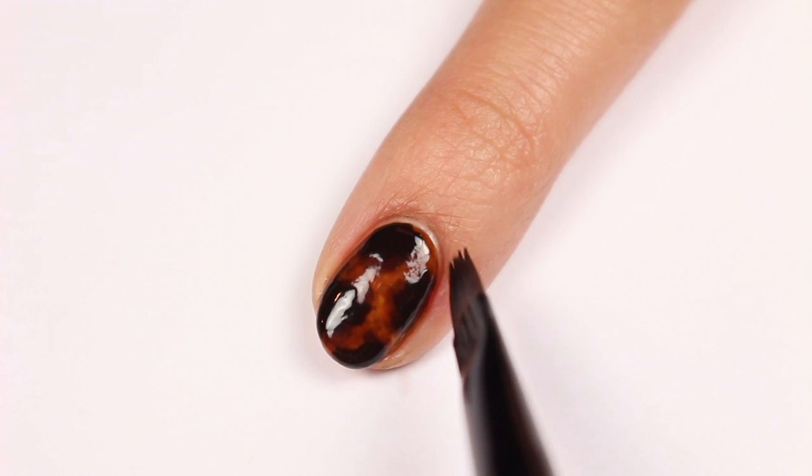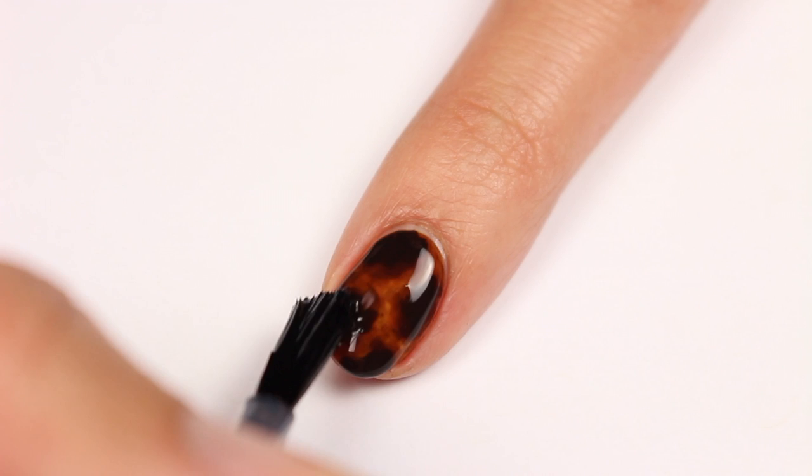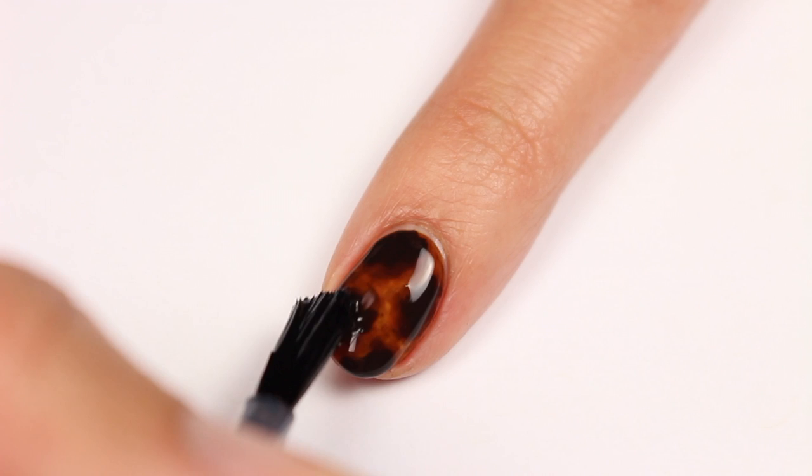If you need to, clean up any excess on the skin with a brush and polish remover. Finally apply a top coat to help prolong your design and give it a nice glossy finish.